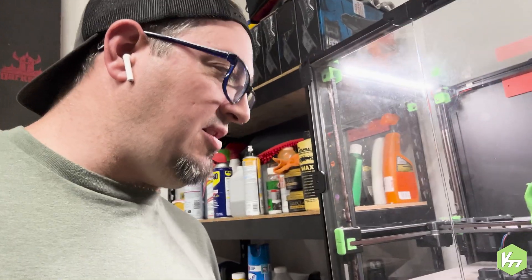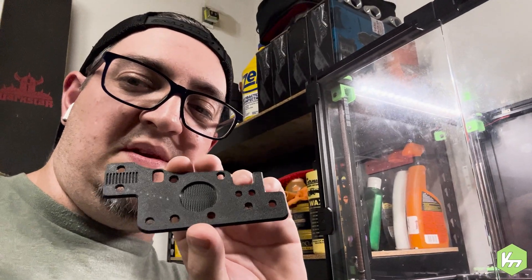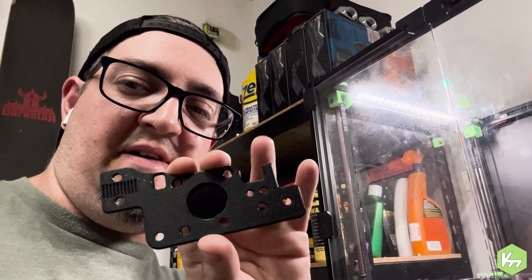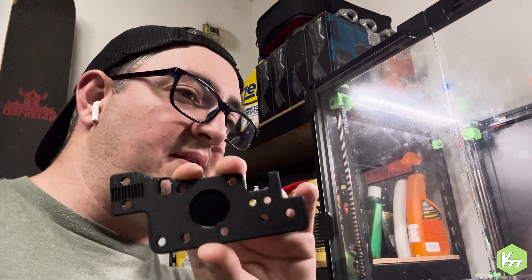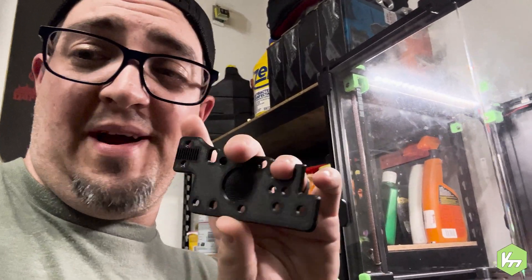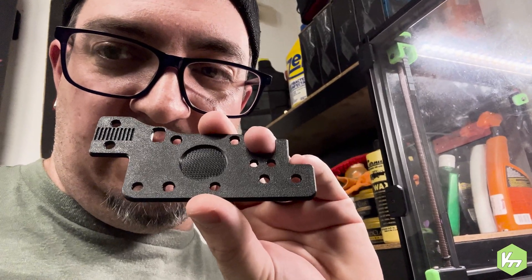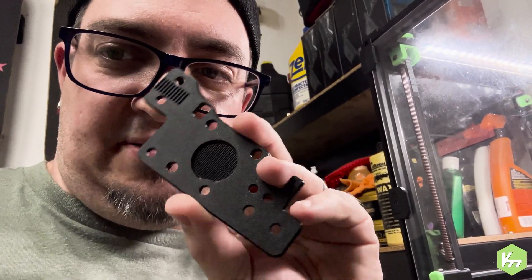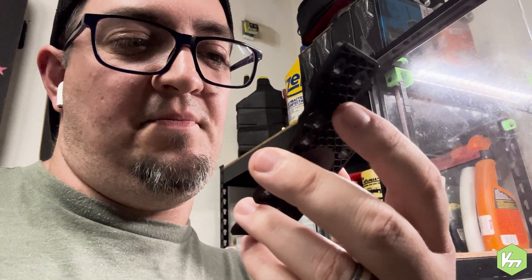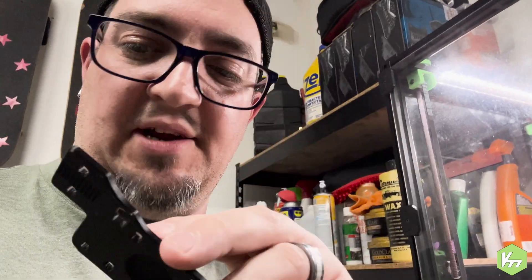Something interesting I want to show you in closing is the bridging on this part. This is the Hart K part — I just modified it a little bit to add my PG-7 connector. If you look at that bridging — it's just absolutely fantastic bridging. I've never seen bridging that good and I'm just tickled pink. I think these are going to be the best parts I've ever actually printed, and I feel like my slicer is really dialed in.